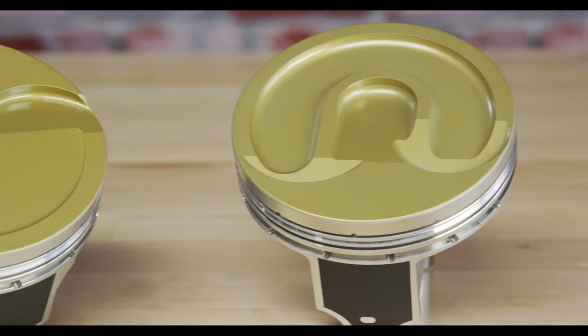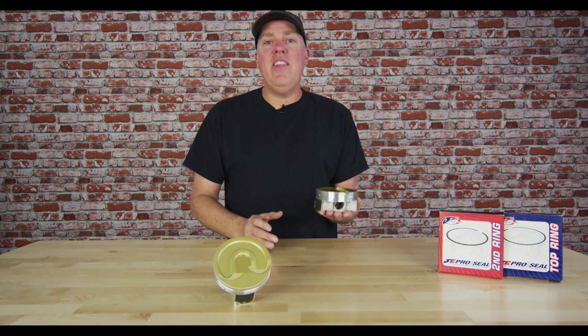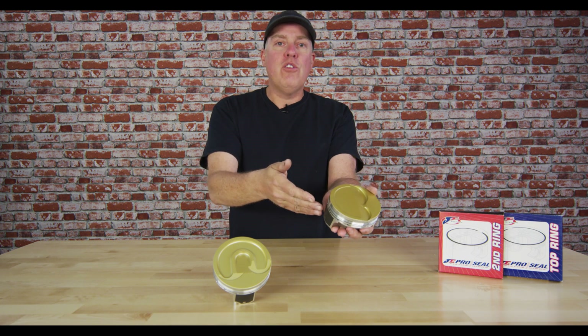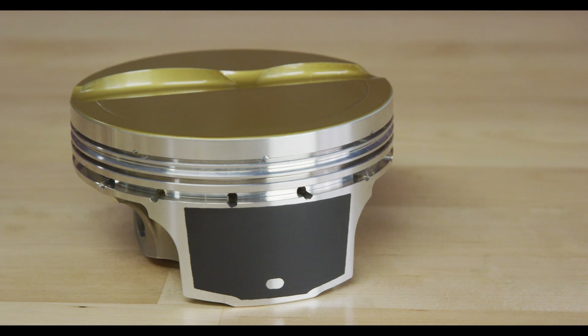They looked at the orders coming in from all these custom engine builders and the features they were all asking for, and they decided to make the Ultra Series that comes off the shelf with all of these features so that they can get them in your hands much quicker — and you'll get a better engine as a result.